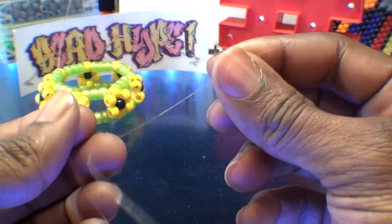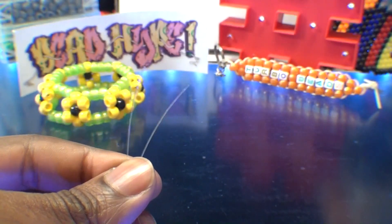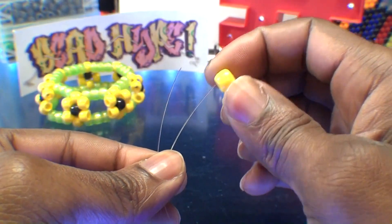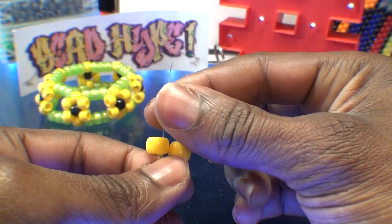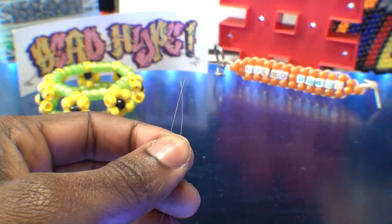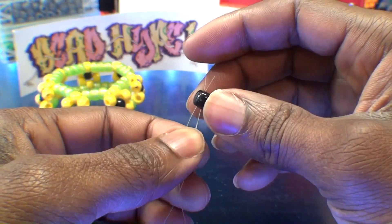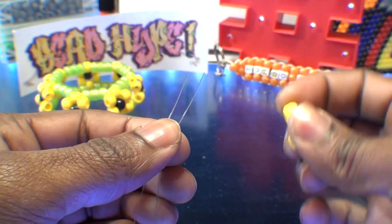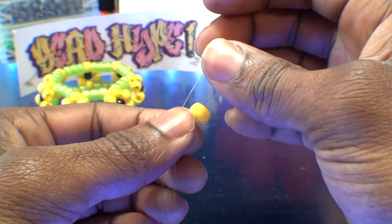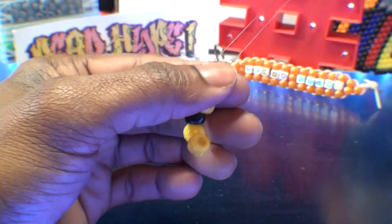Making the Sunflower Cuff is simple. First, take one foot of fishing line and create the flowers. Match up the ends, then add a yellow bead on each end of the strings and let those fall to the bottom. Then take a black bead and put that on both strings. Once you have that black bead on the string, let it run to the bottom. Then take two yellow beads again — add one yellow bead to each end of the string and let those run to the bottom.